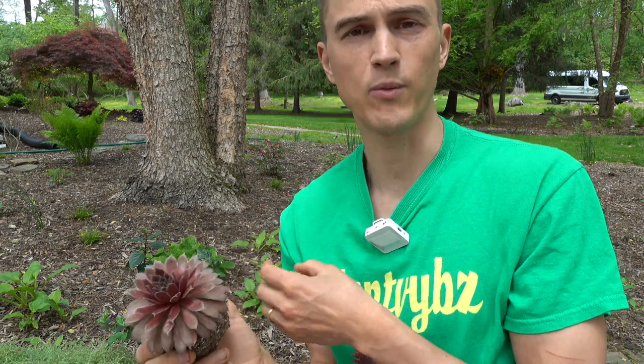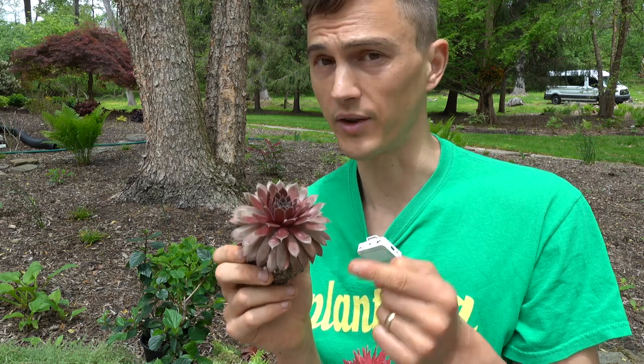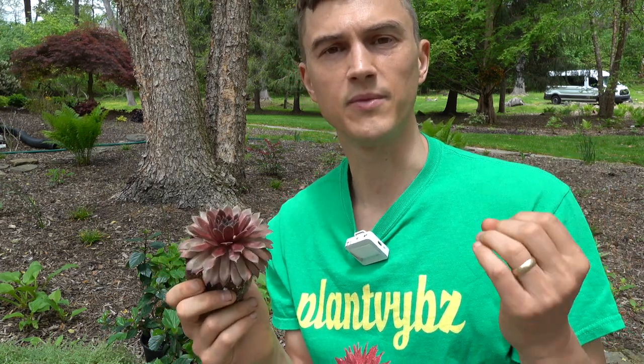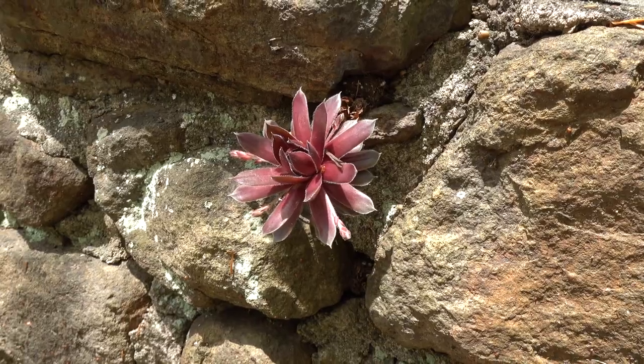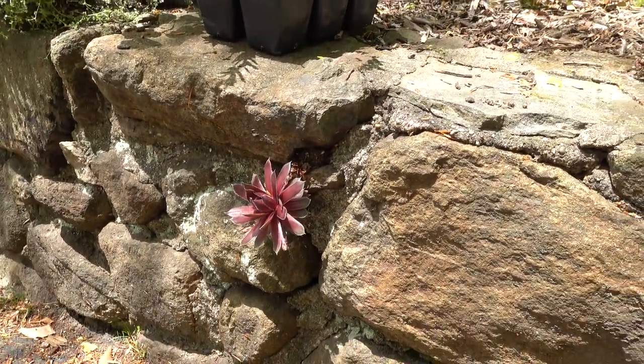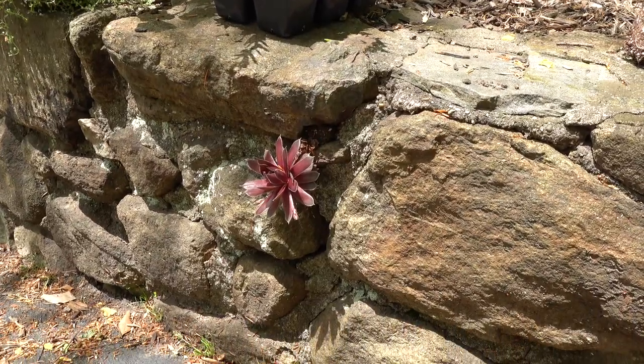Particularly in the wintertime when everything else is looking bleak and dreary, these are looking really phenomenal. In this video, I want to show you some of the areas where I have them actually growing in my garden and maybe give some other tips and ideas of where you might consider growing them yourself. One of my favorite ways to grow hens and chicks is jutting out of the crevices of rocks.